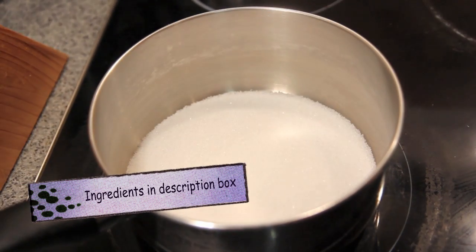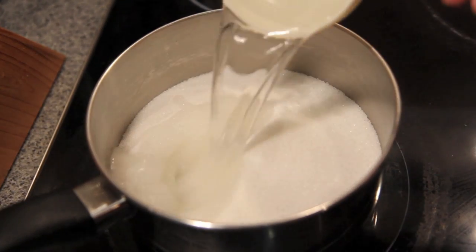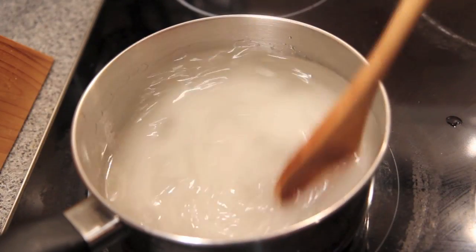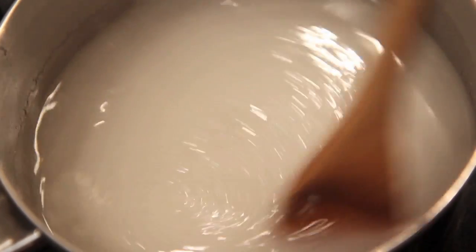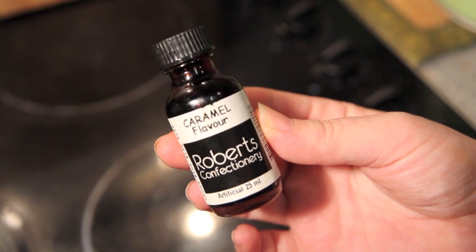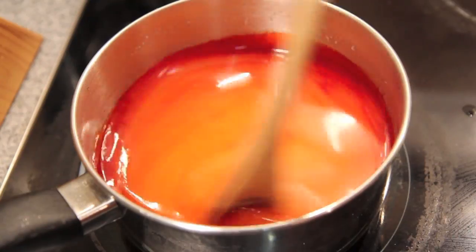Now to make the toffee. Into a pan on medium to high heat we're going to add in the sugar, the water, and the glucose syrup. Mix until all the sugar has dissolved, then we're going to add in the food colouring. I'm also using some caramel flavouring. Give everything a good mix and then we're going to bring this to the boil.